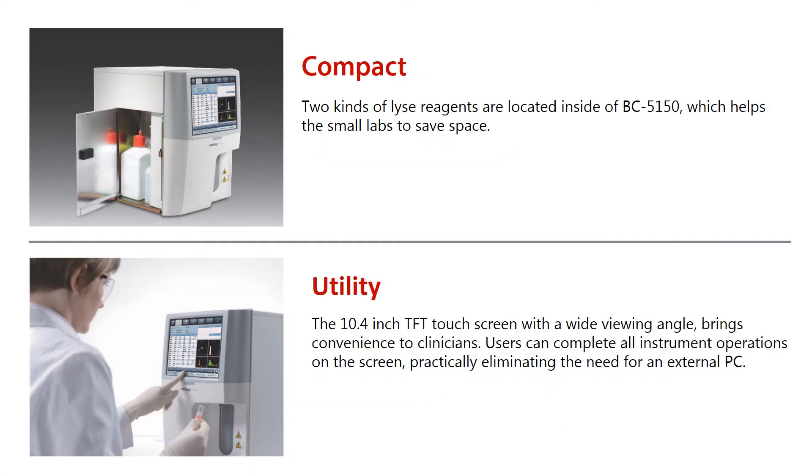Two kinds of lysis reagents are located inside the BC-5150, which helps small labs to save space.